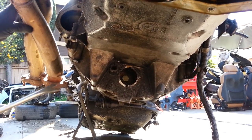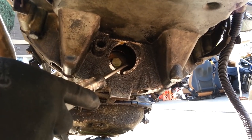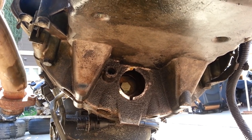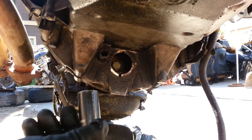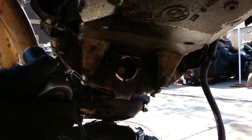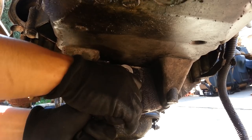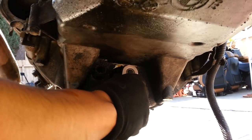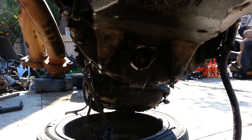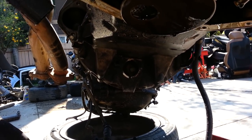These bolts are holding the torque converter to the engine right here. We've got to remove them — you can see them right there. Those bolts are 17mm and we're using a 17mm socket. Go in and remove them; they're pretty tight. We also strongly recommend that you use a breaker bar.